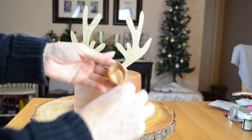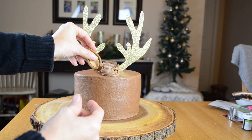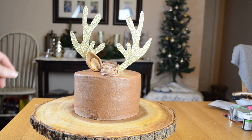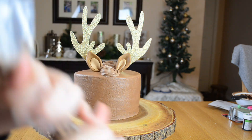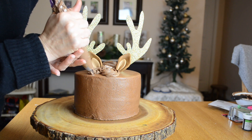Now I'm going to put my ears on. I'm just going to fill in a little bit more with my piping bag and put on some more rosettes.